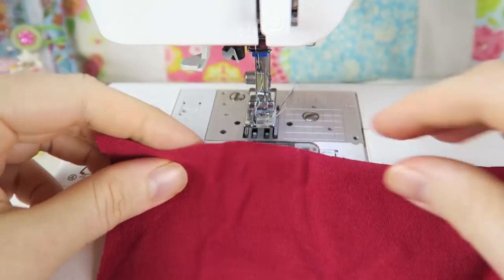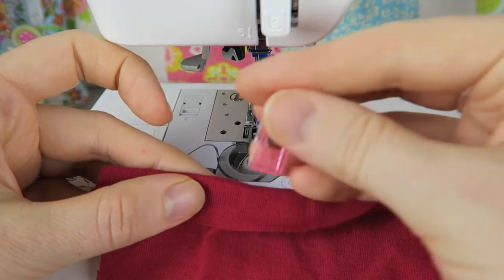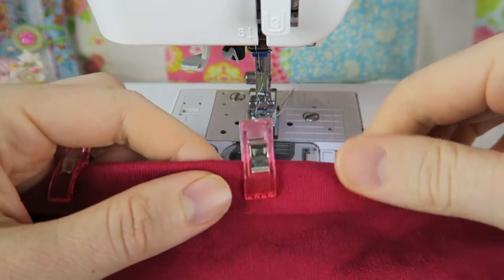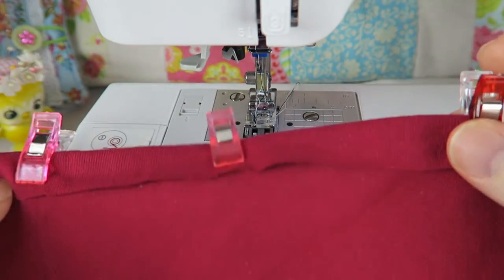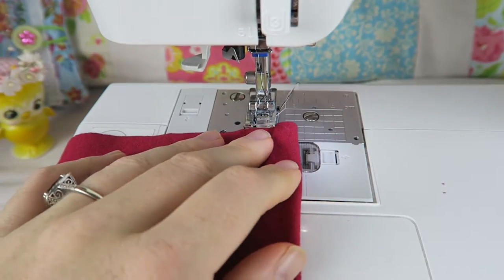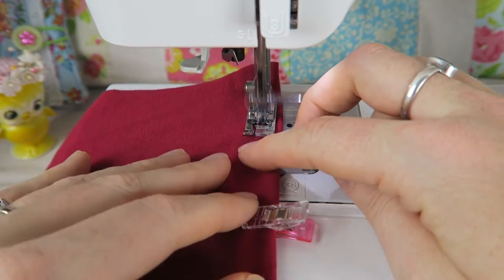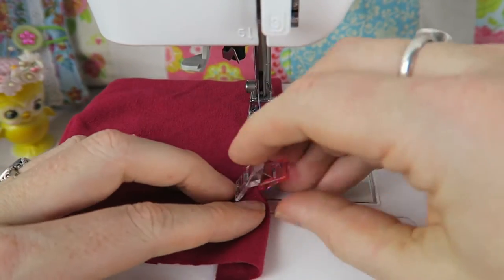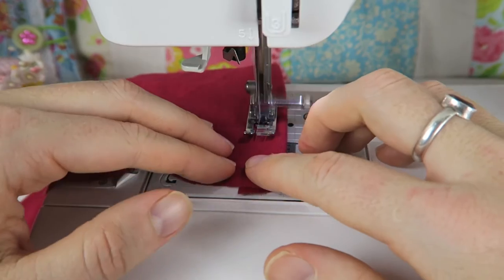Now I'm taking my jersey fabric, folding it over, and pinning it or holding it in place with clips. I wouldn't even have to hem or finish the raw edge because stretch fabrics don't fray as much as woven fabrics do. Now I can just sew a straight seam with my needle position in the center, and I'm very interested to see how it turns out.